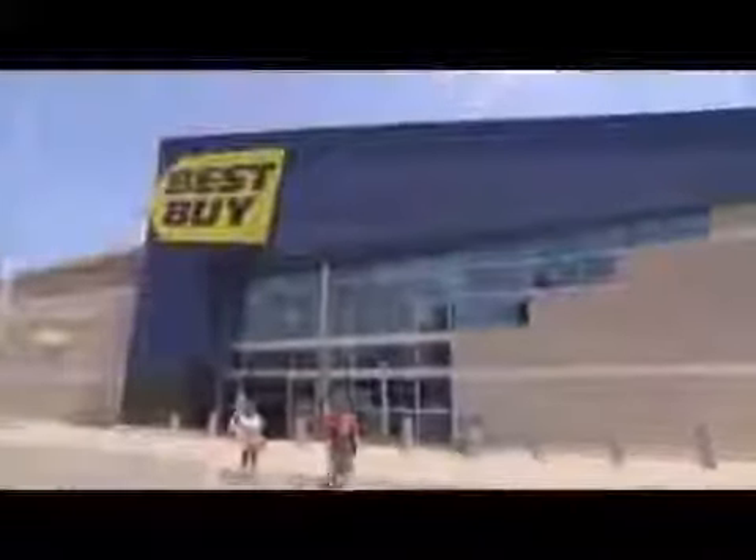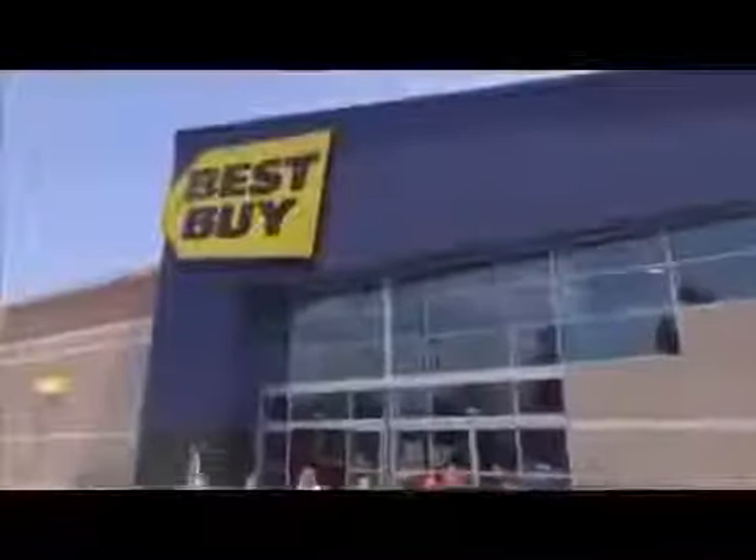We recommend professional installation for OnStar FMV. It takes less than an hour, but because it is a safety product, we'd like to have you professionally install it. OnStar FMV is available starting this week at Best Buys nationwide and will also be at regional consumer electronics stores across the country.